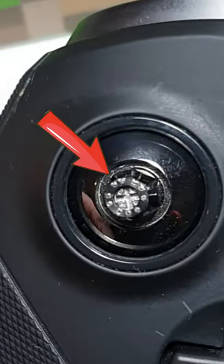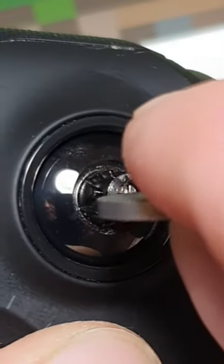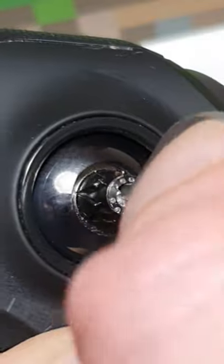What you do is you put it in this little screw here, and then you give it the old twisty roo, and you'll notice it changes the tension on your joysticks.